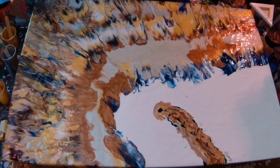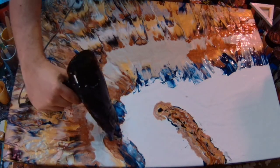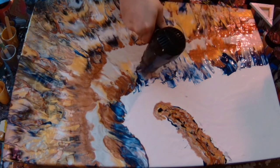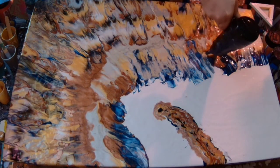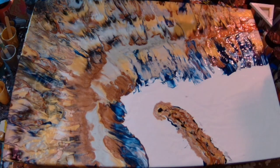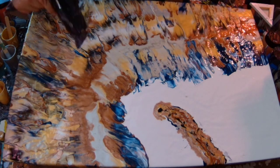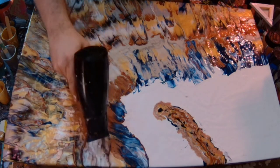I'm just blowing the colours out again on the side there. As you can see, I want some more of the Payne's Grey to show up, so I'm blowing that back into the silver so it's not just as much of a domineering blob. Looking amazing, so cool.